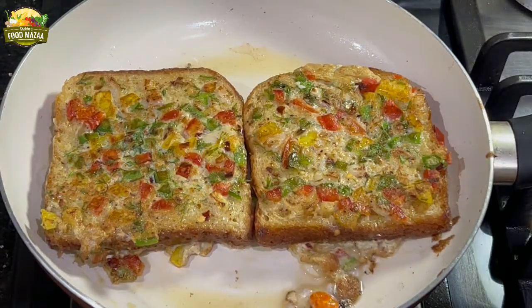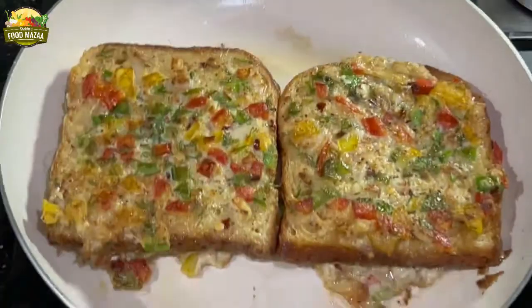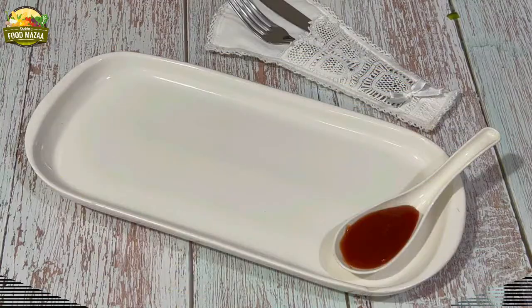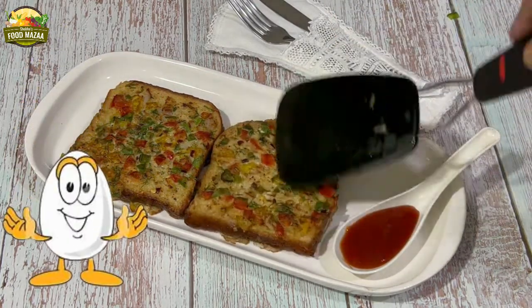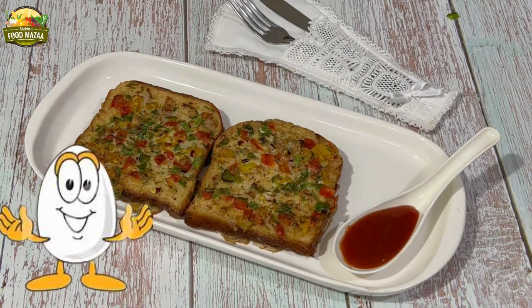Keep flipping a couple of times and adjusting the flame accordingly. Once they are done, serve them immediately. Enjoy the delicious fusion French toast!